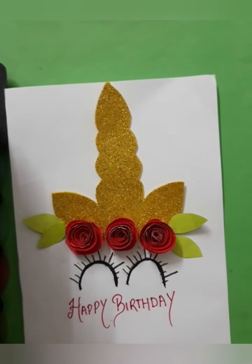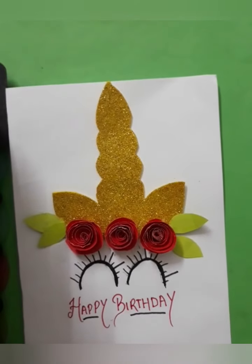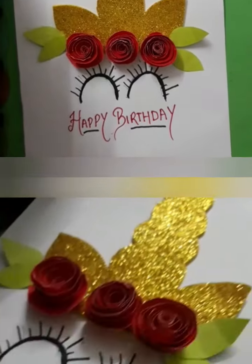Our happy birthday unicorn card is ready. You can do some doodling or draw borders on this card, but I am leaving it as is. A very easy and beautiful card is ready — it only takes 15 minutes to prepare.